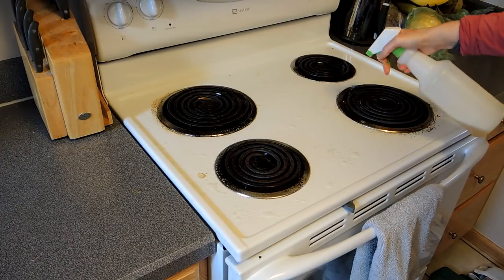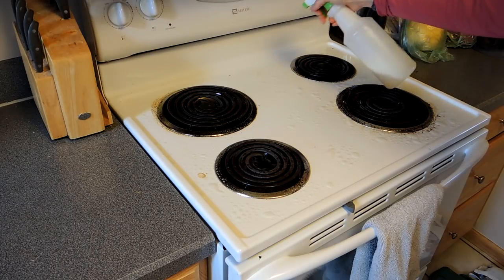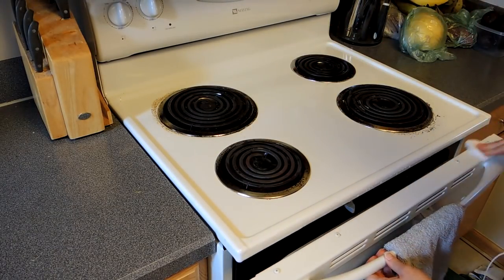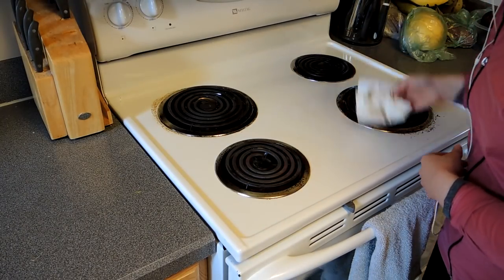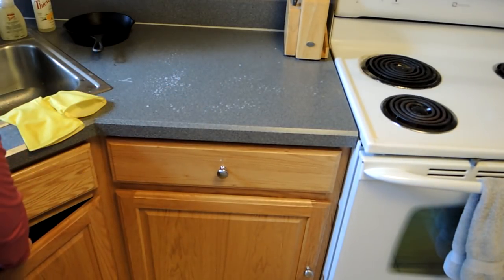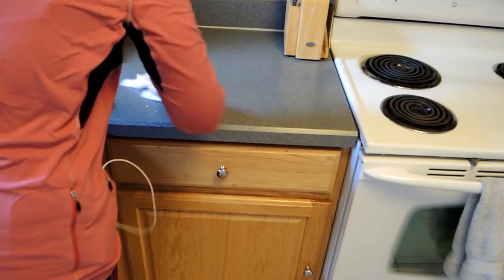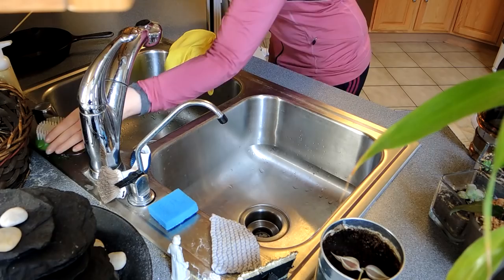I'm going to use my Thieves Household Cleaner, spray it on the stovetop, and wipe it down with a paper towel. There are some stains I could tackle with baking soda and Thieves cleaner, but I'm not doing that today — not enough time. Then I'm going around to do the same thing with my countertops, spraying them all down. It's a non-toxic cleaner and it works fantastically well.